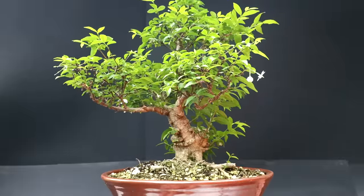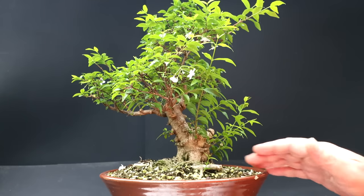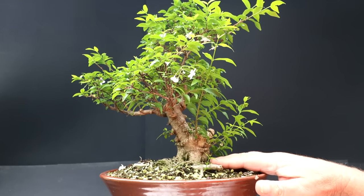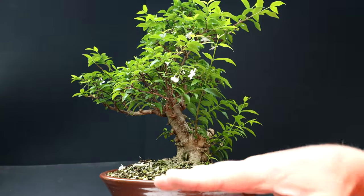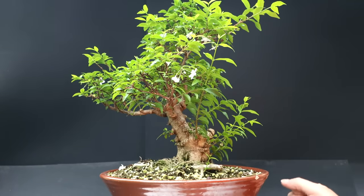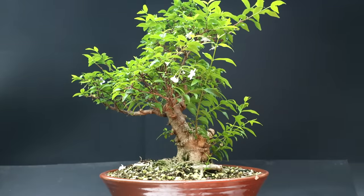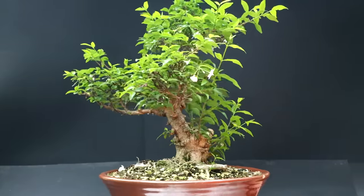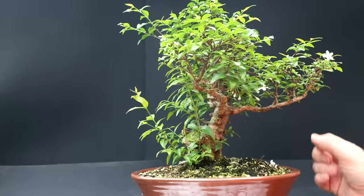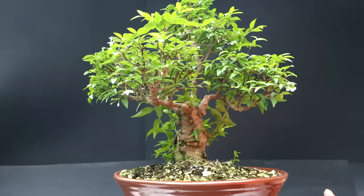I think the first step for this tree — and with most trees — is to get the root base sorted out: get the tree potted into a nice bonsai-sized soil to get that flat radial root base going, and keep the tree healthy. Then the styling will be the next step. I can do both today — repotting and some initial styling work, getting rid of branches I won't use, picking a style for the tree. I think I can do a lot of work on this tree today.